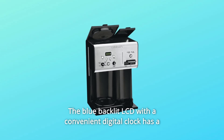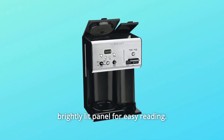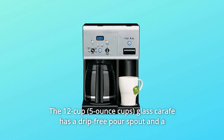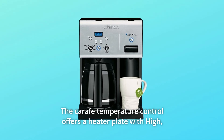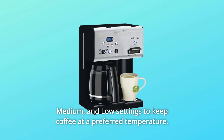The blue backlit LCD with a convenient digital clock has a brightly lit panel for easy reading. The 12-cup glass carafe has a drip-free pour spout and a comfortable handle for easy serving. The carafe temperature control offers a heater plate with high, medium, and low settings to keep coffee at a preferred temperature.